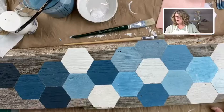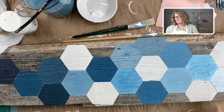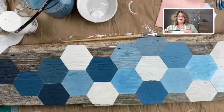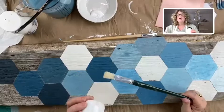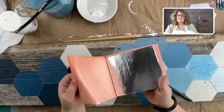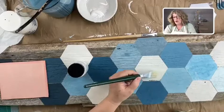The first thing we're going to do is decide where I want my silver leaf, and I think I'm going to put it on these kind of mid-range blues. We'll start with one and see how it looks. When you're working with leaf, you need size — that's the glue that holds the leaf on — and you need some leaf. This is silver leaf.